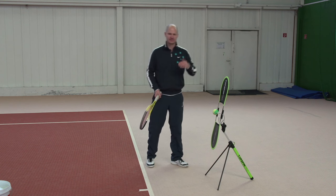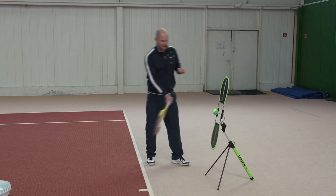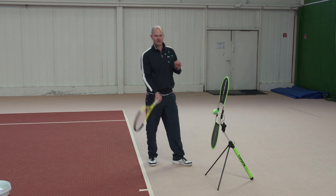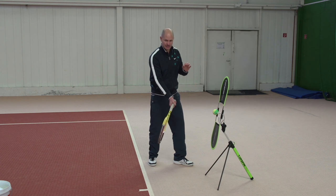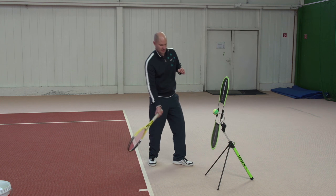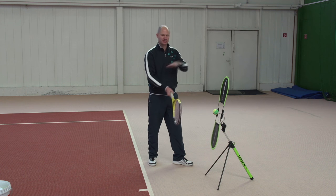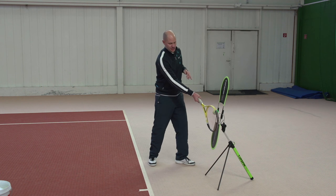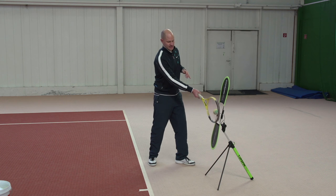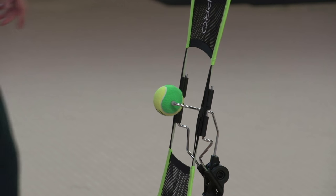So what happens around contact so that the ball gets topspin? The racket — very important — moves from low to high. You need to get under the ball. A lot of club level players struggle with this. So from low to high to contact, approximately on basic shots a 30-degree angle, from low to high to contact, and then we brush up the back of the ball. The racket face is approximately vertical or straight up and down.